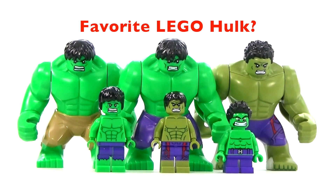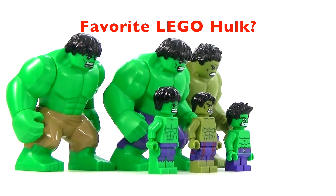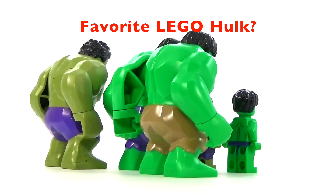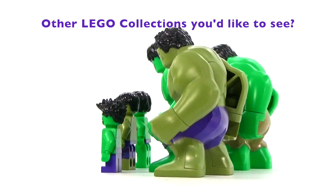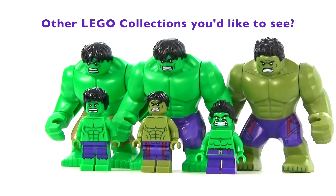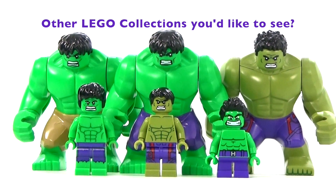So those are all six versions of the Hulk that we've gotten so far — at least official versions, not including customs. Let me know which one is your favorite and what other LEGO collections you'd like to see. In the next few days I do plan on doing a lot more Marvel content, so get ready for that.